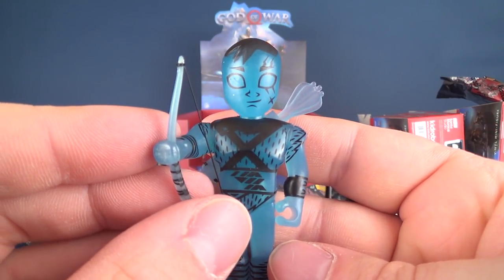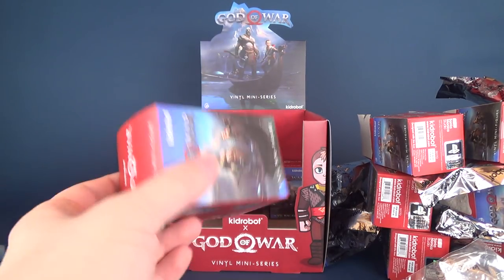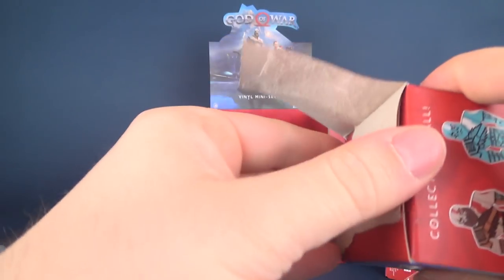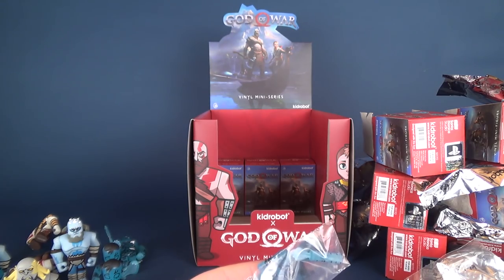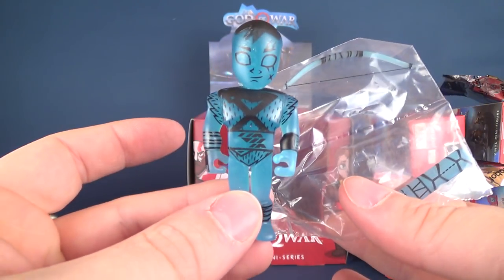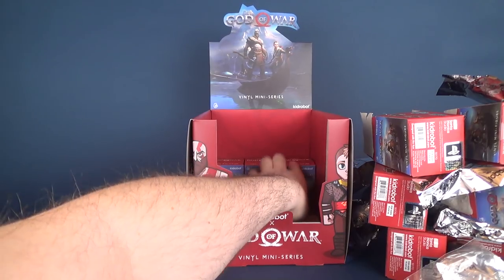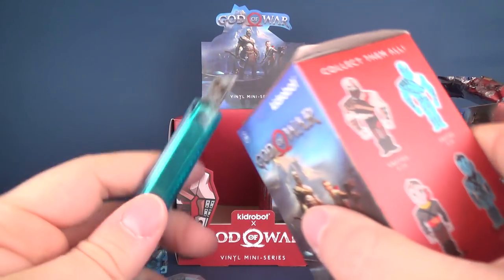We've got two Atreus figures — I'm certain we're going to get another one, and then we should have the regular version and that's the entire case done. Thank you for taking the time to watch these longer videos — I do ramble a little bit, so thanks for listening. Got another Atreus. The three at the back I think it's safe to say are all going to be the original release, not the blueberry-flavored one.